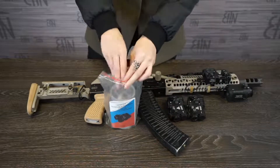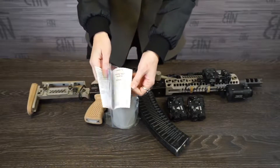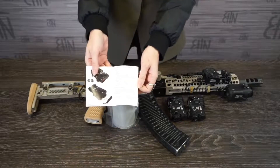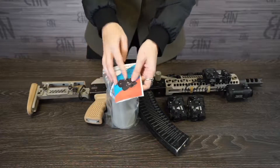First of all, we have a manual here. The manual is not only in Russian but in English as well. We strongly recommend reading it before starting to use Perst4.